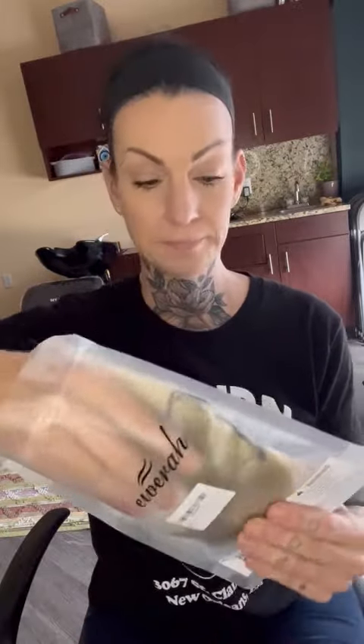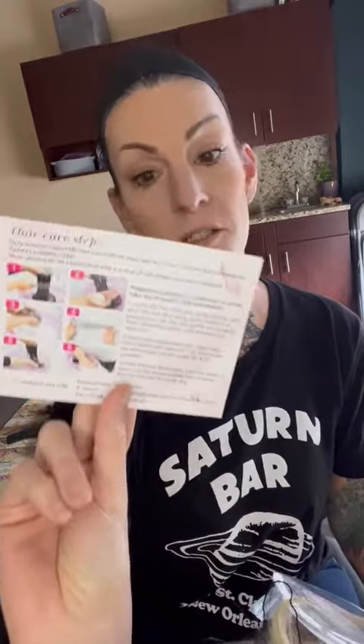I'm going to review this hairpiece startup. It's packaged like this and has a few pieces of literature in it — it shows you how to shampoo it, dry it. It says you should condition it, and for returning it, you have to return it within seven days and it can't be shampooed.